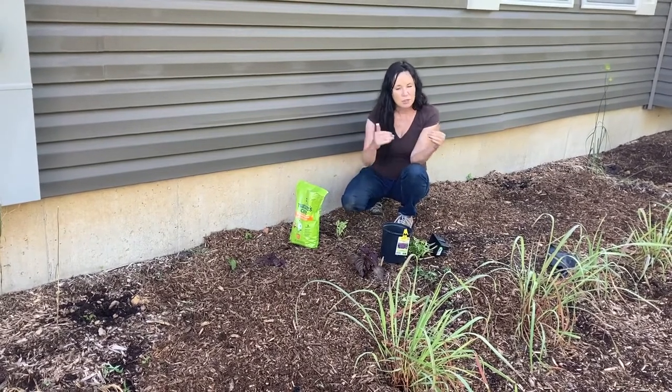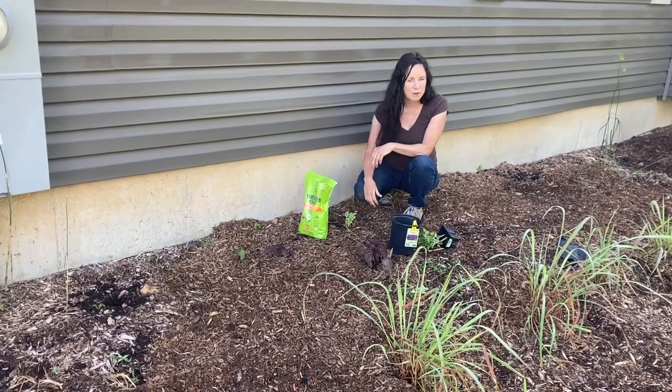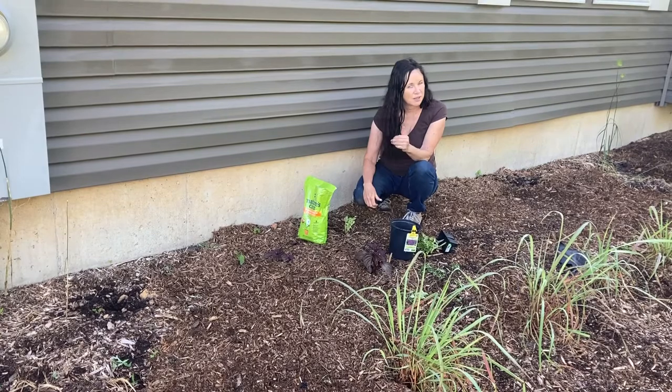Don't waste any space — this is just a quick helpful hint. Leave a little space when you put your grass hedge in and grow all your watermelon. This is Sabrina from Campbell's Freedom Farm — thumbs up!